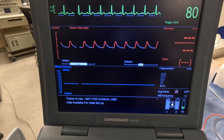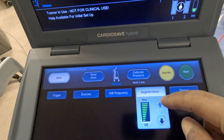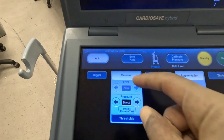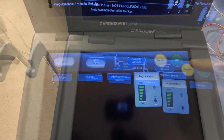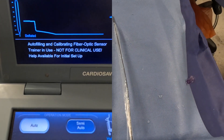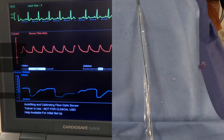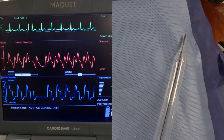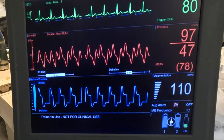Once connected properly, the console will display the ECG and pressure waveform — make sure the setting is at auto. Usually started at a 1:1 ratio with maximum augmentation. The console will initiate counterpulsation by inflating and deflating the balloon in synchronization with the cardiac cycle: inflating during diastole to increase coronary perfusion, and deflating just before systole to reduce afterload and improve cardiac output.